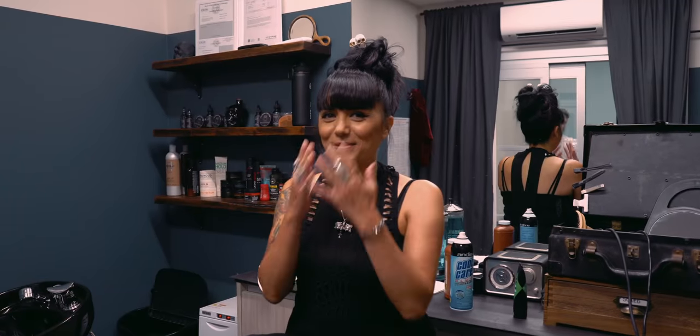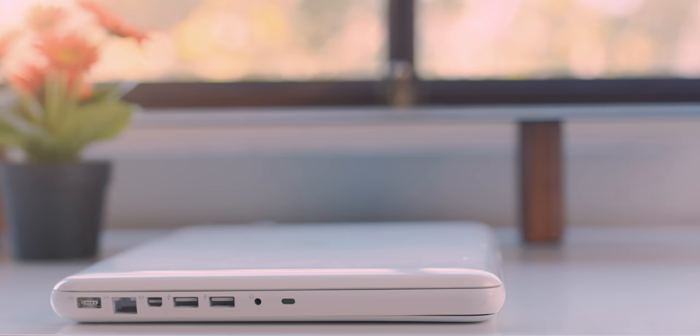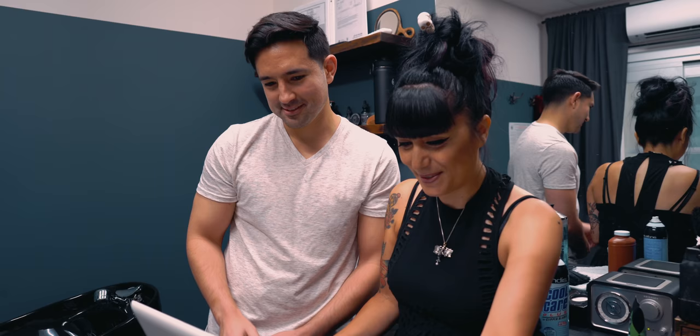Oh my gosh, I'm super nervous. Hey guys, Jonathan here, and welcome to the $200 MacBook Surprise. Meet Itzel, my barber.